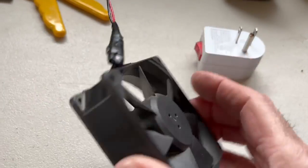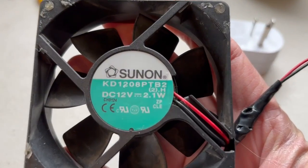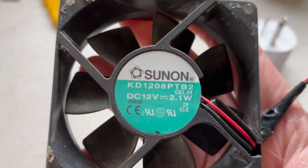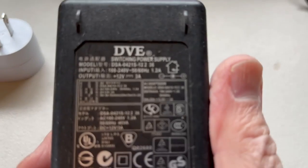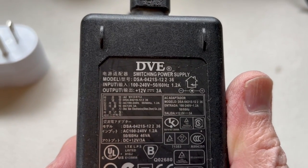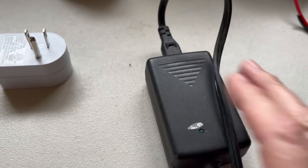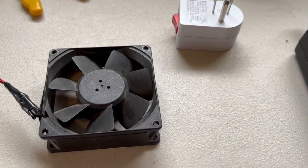This is a computer case fan, and if you read the label on it you can see it's a 12 volt, 2.1 watt fan. And this power supply is a 12 volt, 3 amp supply, so we know that will work.